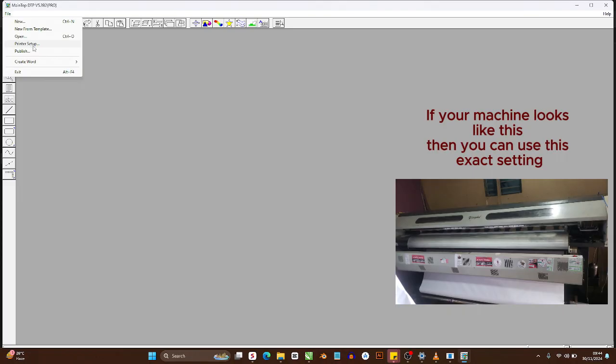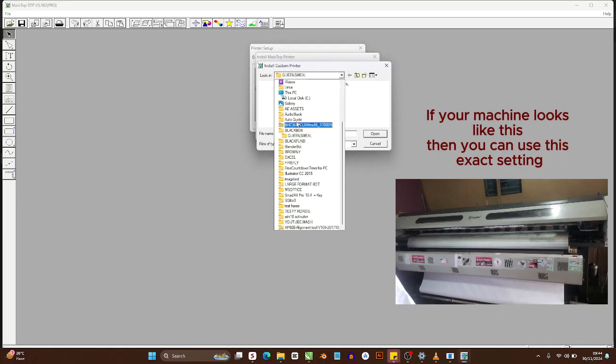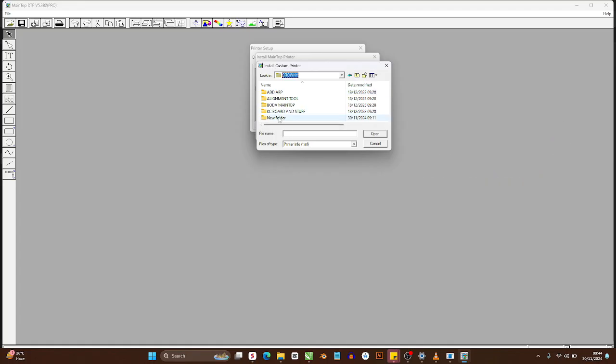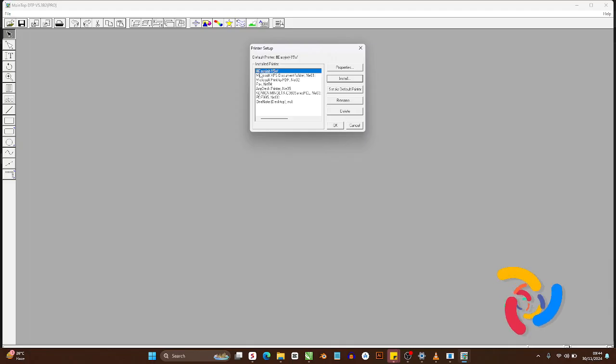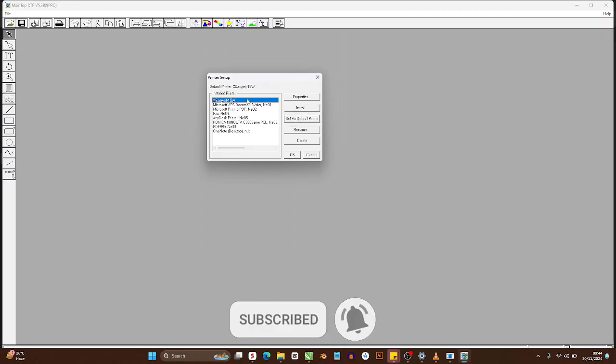When you open Maintop, your color settings will be defined by the kind of color driver you're using. In my case I use a Yenge G model with a particular color driver. Go into that folder — however you installed your color driver, find that folder. In my case it's a new folder called 'Color Drive.' Click on that and install it. You'll see EasyJet 15W — that's my color driver. I'll set it as default printer.